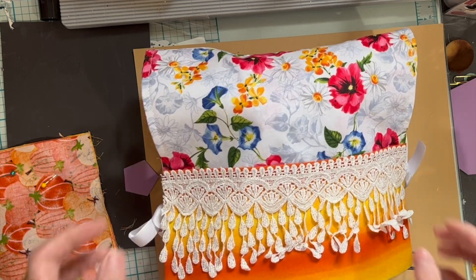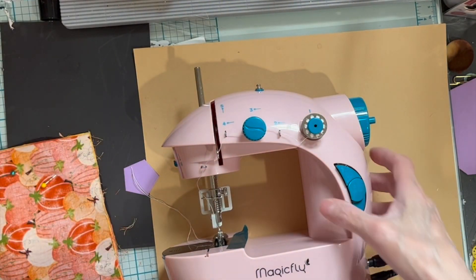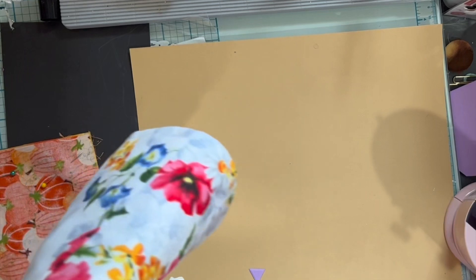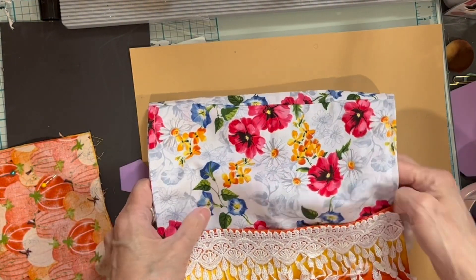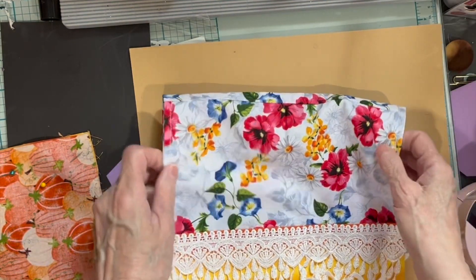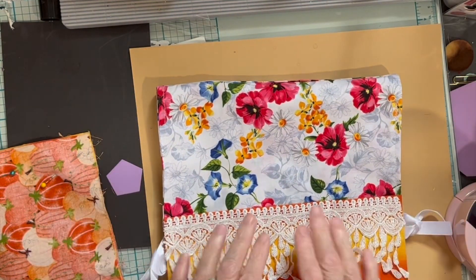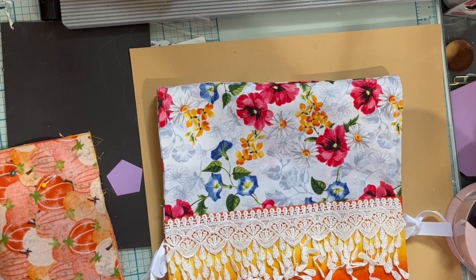I made this little mini dust cover for my little tiny sewing machine. This was really easy to make — sorry, I've got some fabric in there helping it hold the shape. It was very easy to make and I will walk you through the process, and then we're going to make one for my daughter's little tiny machine.